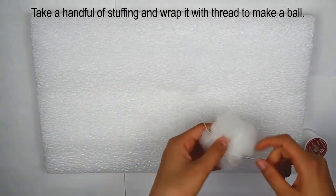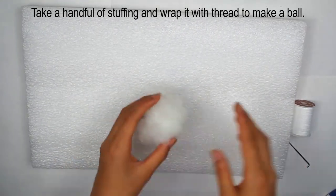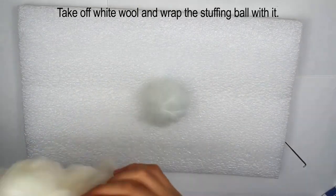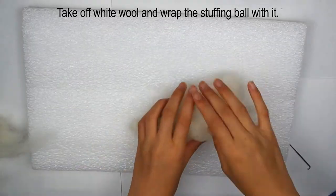To start, take a handful of stuffing and wrap it with thread. White thread works best because it is almost the same color as the stuffing. You could also use thread that is a similar color to the wool you will be using. Tuck the end of the thread under a thread loop and cut the thread.